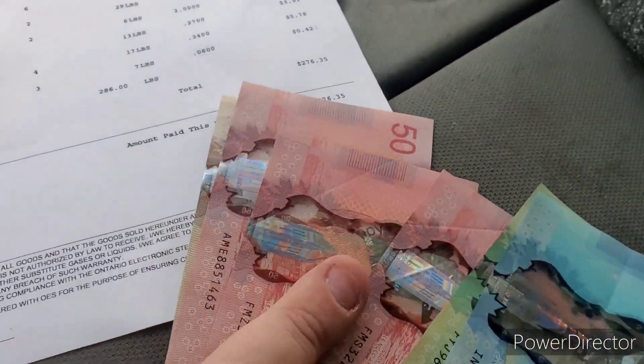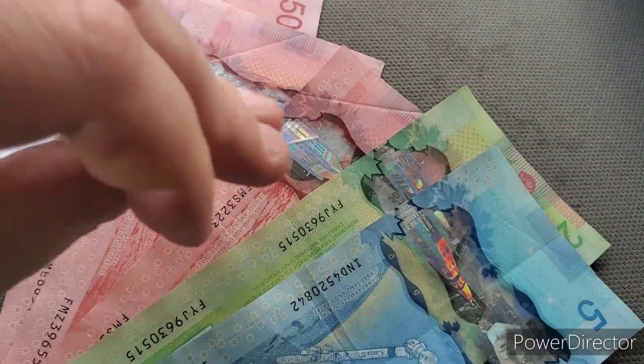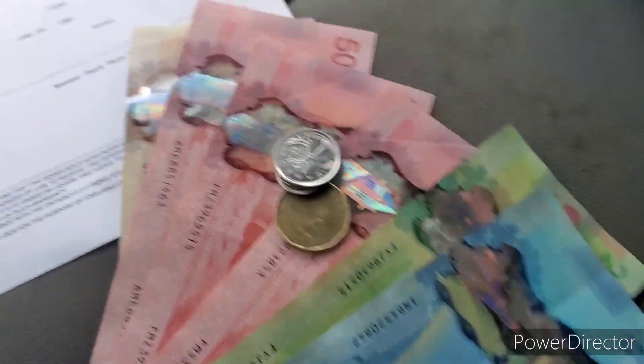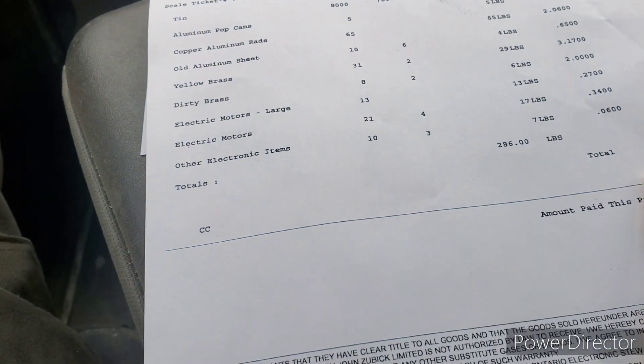So there we go — there's our funny money right there, and a little bit of change. Not bad for a couple hours worth of work. Until next time guys, take care and keep scrappin'.